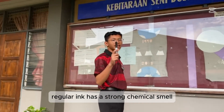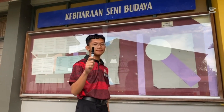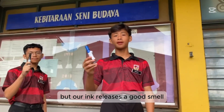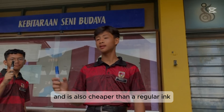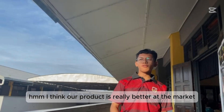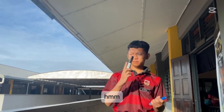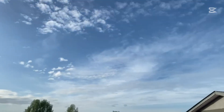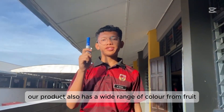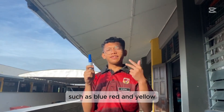At the same time, the regular ink has extra chemical smells that make it unpleasant to people, but our ink has a good smell and it's also cheaper than regular ink. I think our product really is better on the market. Our product also has a wide range of colors from fruit, such as blue, red, and yellow.